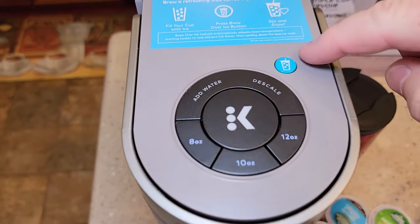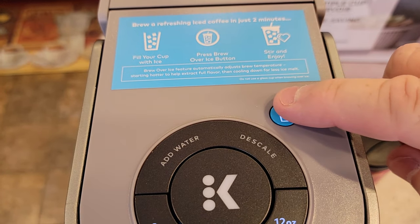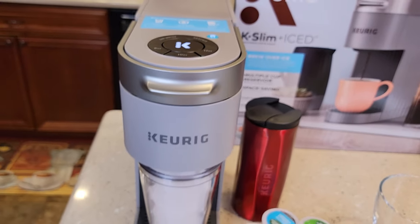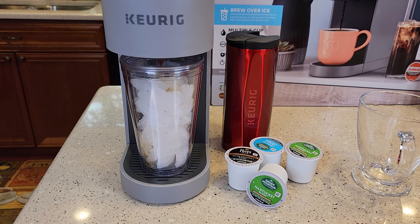So our lights are flashing — even the brew over ice light is flashing. You just click it and still have to press the big K button, which is flashing now. So it's starting to brew right away. This is a very quiet coffee maker also.